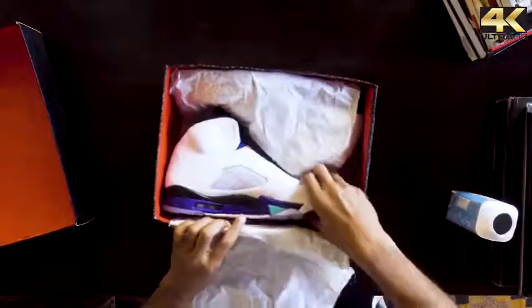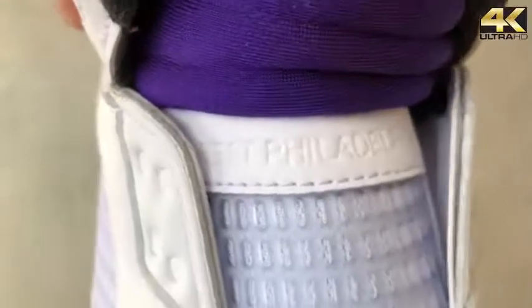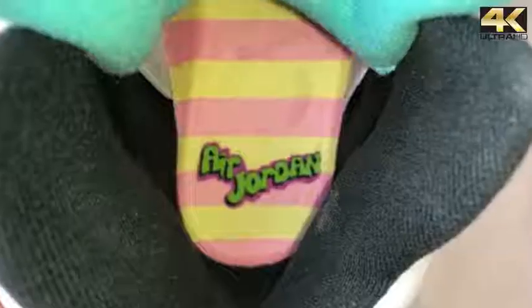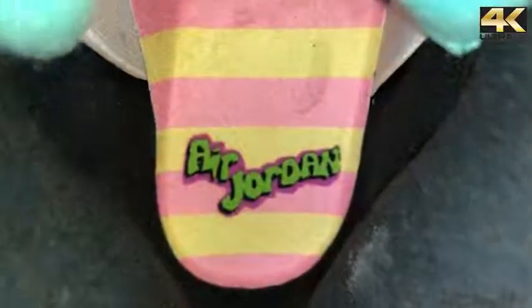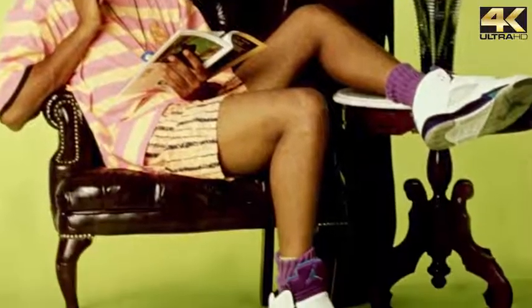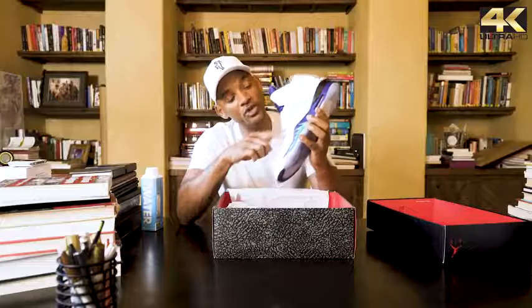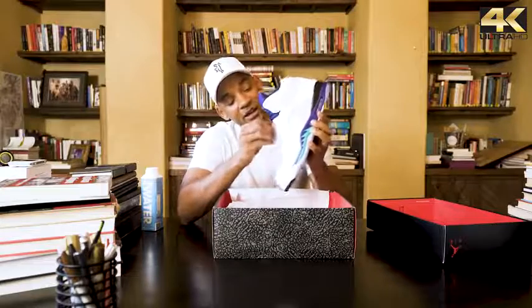Check it out — bam! See, it says 'West Philadelphia,' the pink and the green on the inside, and the Fresh Prince logo vibe. No shoestrings — I never wore shoestrings, that was just a thing. So what they did is they took the holes off, so there are no holes for the strings and they sealed it down.